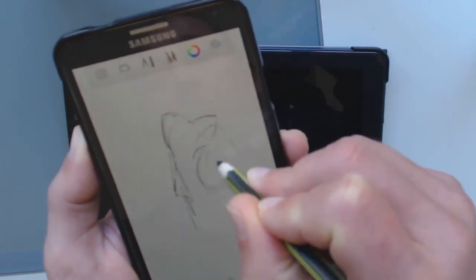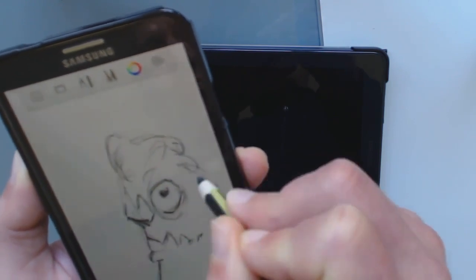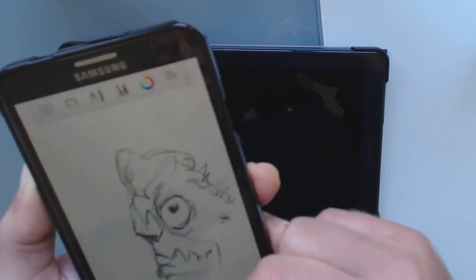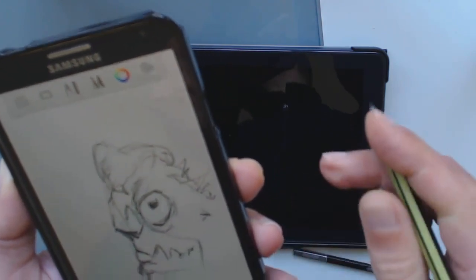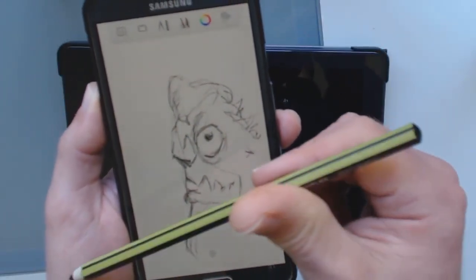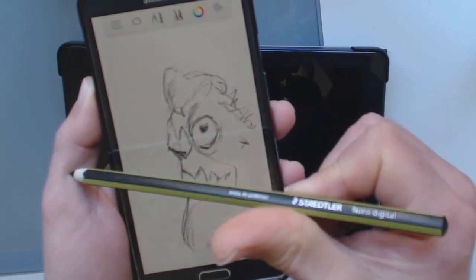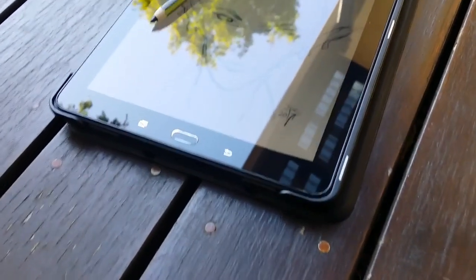I'll just bore you with a quick doodle on my Note 3 with the Norris Digital, sped up — and that's in Sketchbook, the Sketchbook mobile app. So yeah, it's definitely two thumbs up from me, and if you've got S Pen devices...